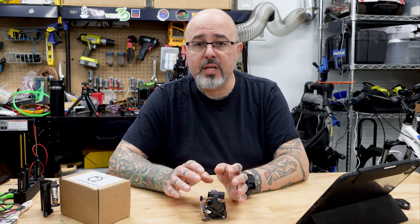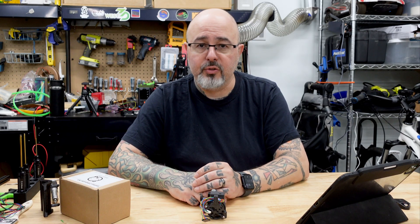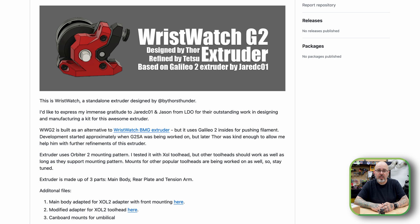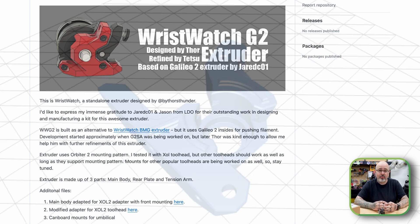But aside from all of these, there's also another project called the Wristwatch G2, and that's what we're going to be taking a look at today. The Wristwatch G2 is based on the Wristwatch BMG, which was originally designed by Thor's Thunder. The Wristwatch G2 is maintained by Tetsu97 and is just a more minimal design of a planetary gear extruder.